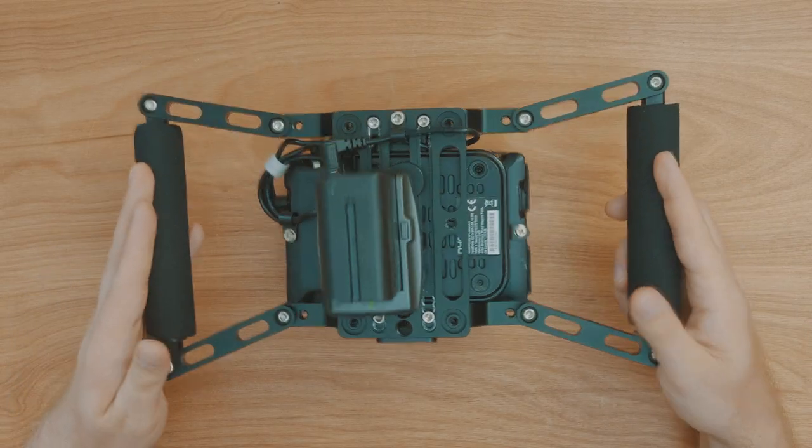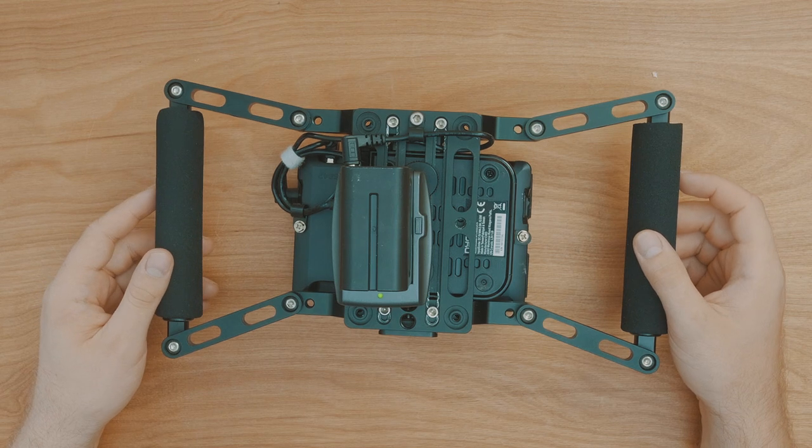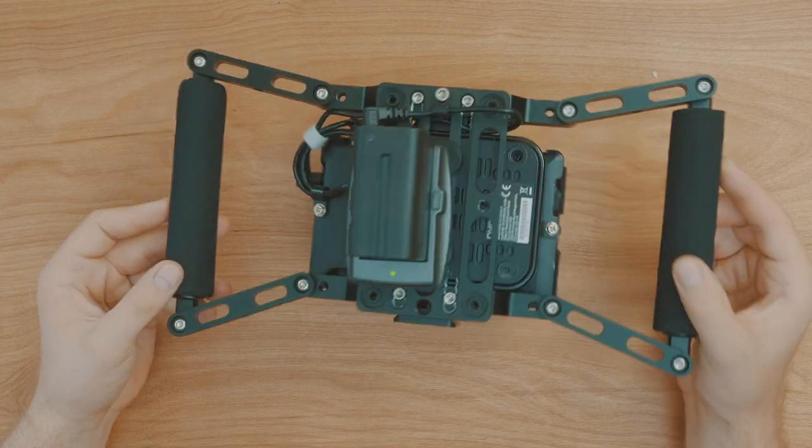It's a very heavy duty cage which is great for durability, but one thing I did notice is that it really affects the range of the unit, and is only usable up to about 50 feet like this.